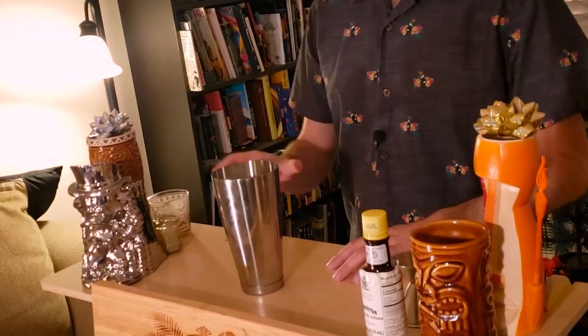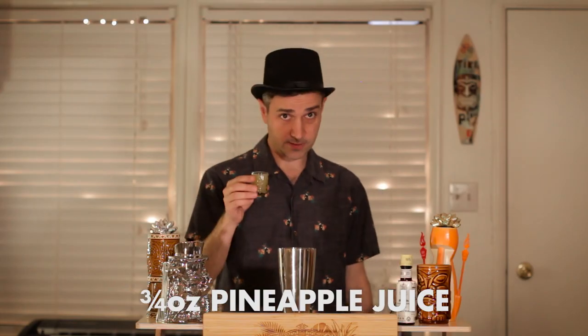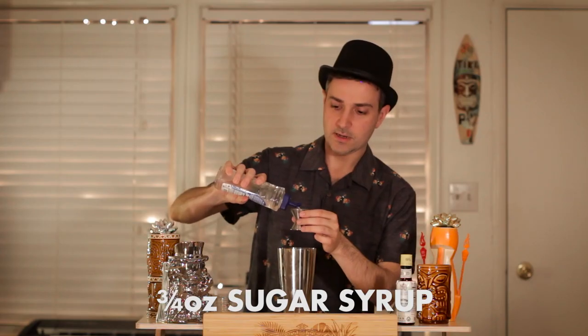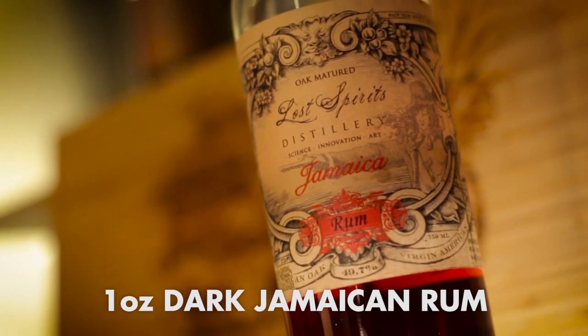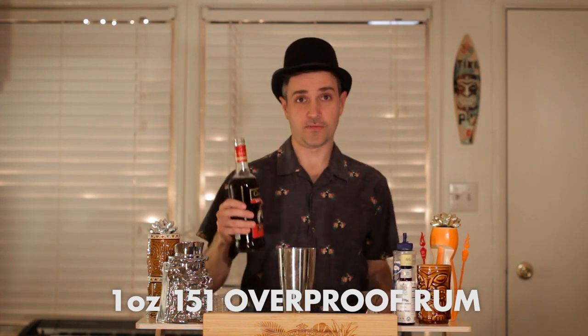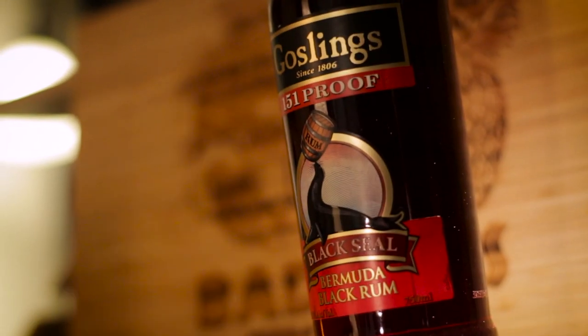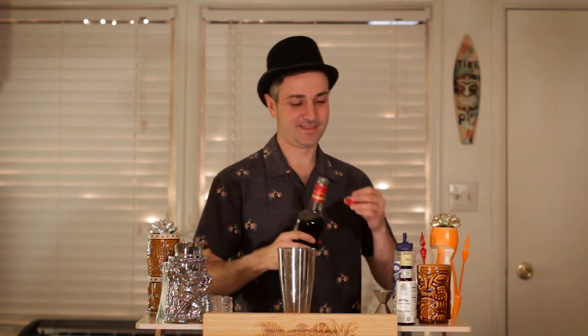Let's get going. Three-quarter ounce lime juice, three-quarter ounce orange, three-quarter ounce pineapple, three-quarter ounce passion fruit juice, three-quarter ounce sugar syrup, one ounce dark Jamaican rum — in this case we're using Lost Spirits dark Jamaican rum. And finally, one ounce of 151 overproof rum. Normally I'd recommend using Lemon Hart 151, but I don't have any on hand so I'm using Gosling's 151 Proof. It is still the holidays, so I hope you'll forgive me. When it's that strong, you can barely tell the difference — that's not true. Shaking time, adding some ice to chill the drink as we shake it.